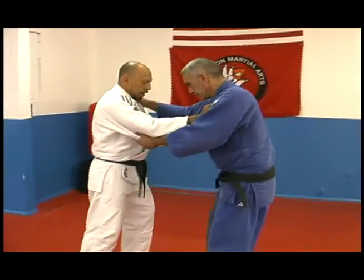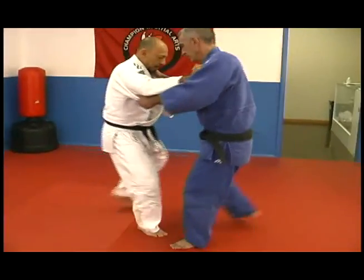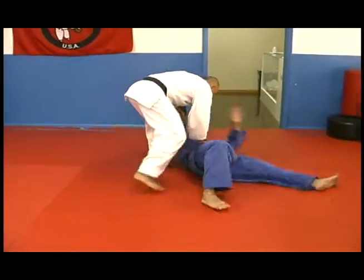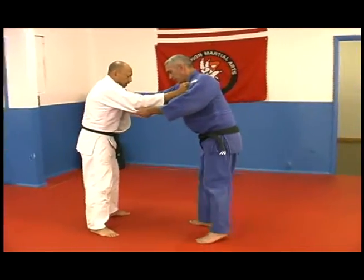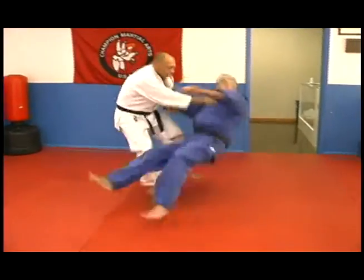Again — in the back, and I hook onto his leg, sweep. One more time: hook onto his leg, sweep.